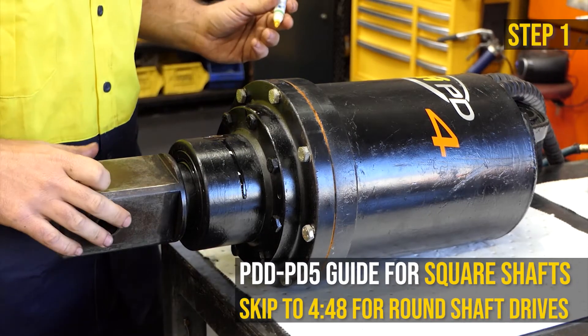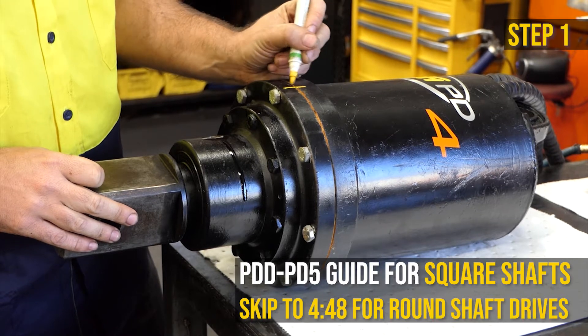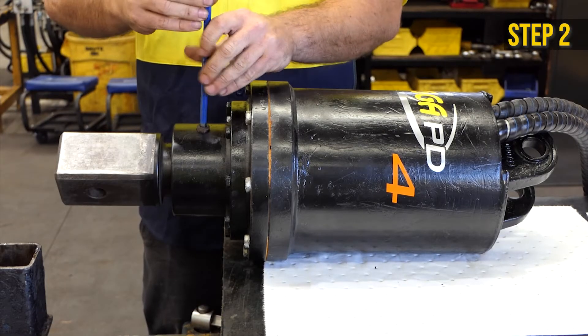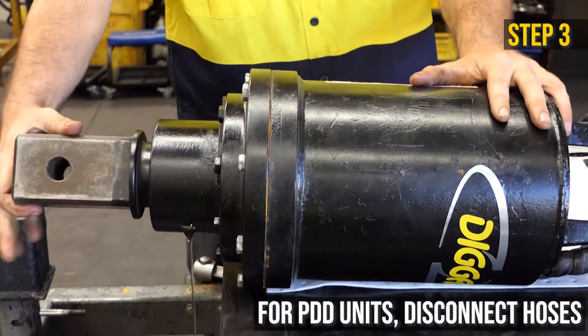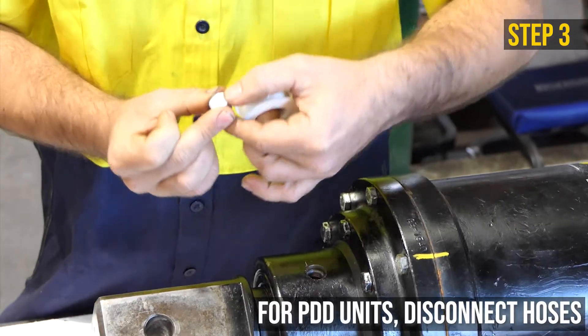Lay the drive unit on the ground with the oil bung fill facing up. Mark a line on the hood and gearbox lining up with the center point of the hoses. Using an 8 millimeter Allen key, remove the bung. Rotate the unit until the oil fill hole is facing the ground and drain the oil. Reinsert the bung with thread sealant after the oil is completely drained.